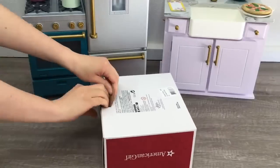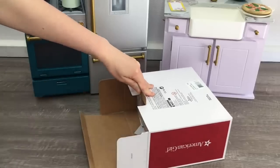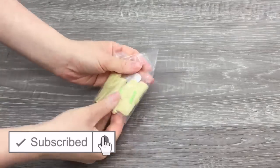Hey guys, today I'm going to be opening and reviewing some food sets from American Girl. If you are new to my channel, welcome — be sure to click on the subscribe button down below and the notification bell to be notified every time I upload a new video.